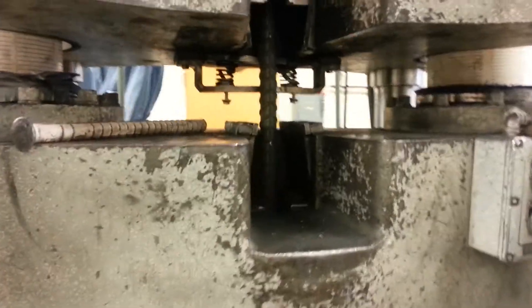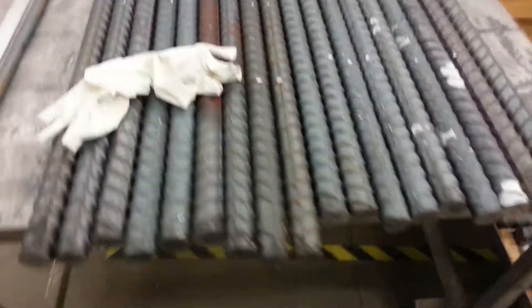Here we are in the physical lab where we do all kinds of testing on rebars. As you can see, we have all different sizes that we test. We bend them, we break them, we twist them — we do all kinds of testing on them.